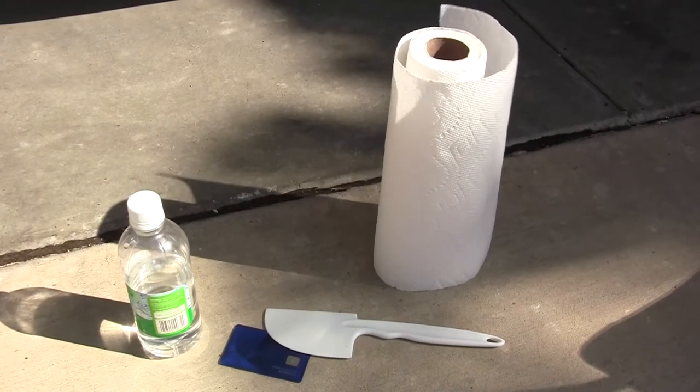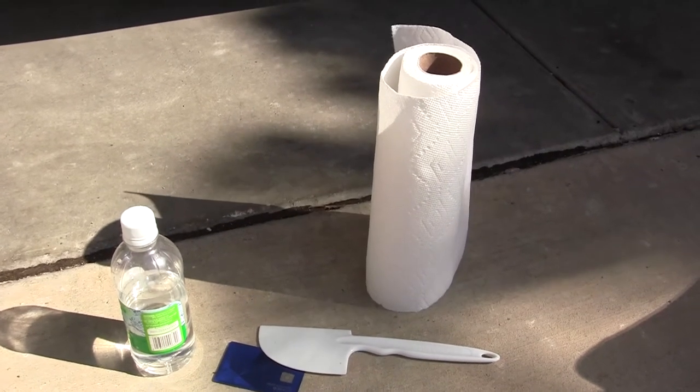So here's the tools: white vinegar, a credit card, a plastic spatula, and some paper towels.